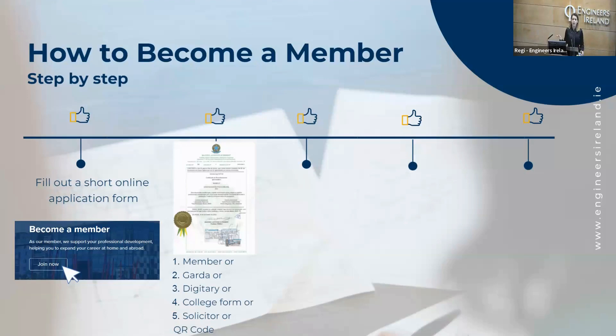Or you can go to any Garda station with a copy of your qualification and ask them to verify it. This doesn't cost anything and you don't have to make an appointment. You just go there and ask them to certify a copy of the original.